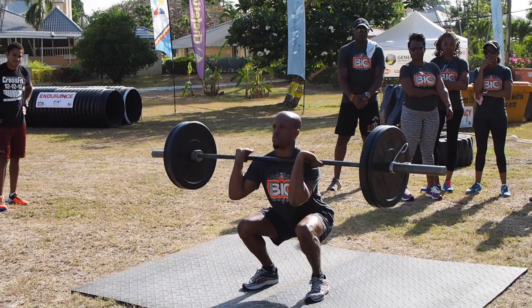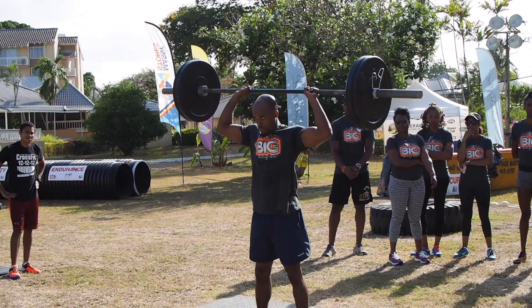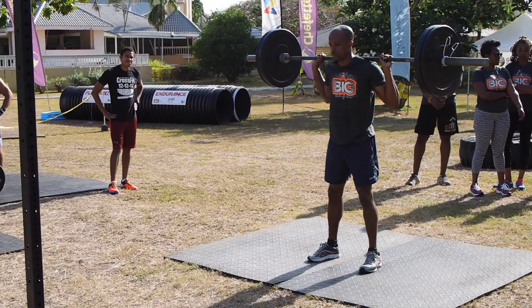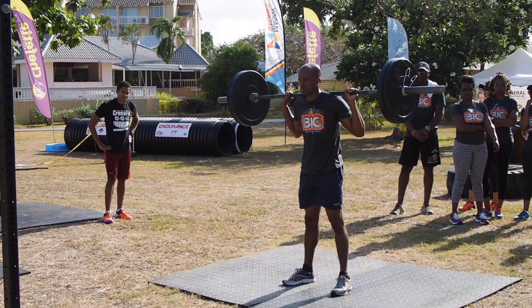Front squat. Press to overhead — you want that lockout. Come down behind your neck. Back squat. Stand up and press overhead.